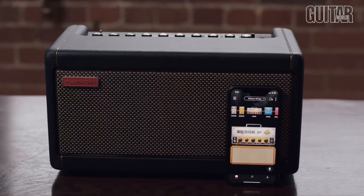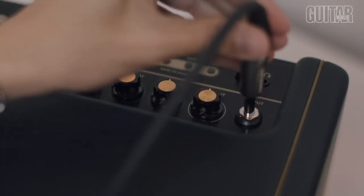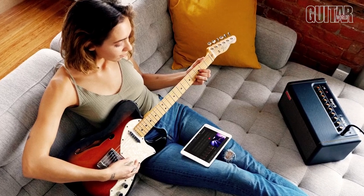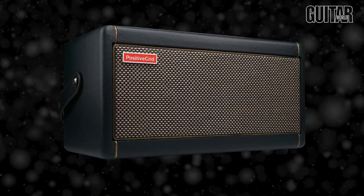There's plenty of good reasons why the Positive Grid Spark amp is the best-selling practice amp of 2020, with now over 100,000 Spark players worldwide. Before I even dig into the features, the Spark operates like a traditional amp, where you can plug in and dial in your sound with onboard EQ and effects. But then when you use the app, you can take things to a whole other level. The Positive Grid Spark Smart Amp is a 40-watt desktop combo that offers modeled amps and effects powered by Positive Grid's BIAS Tone Engine.